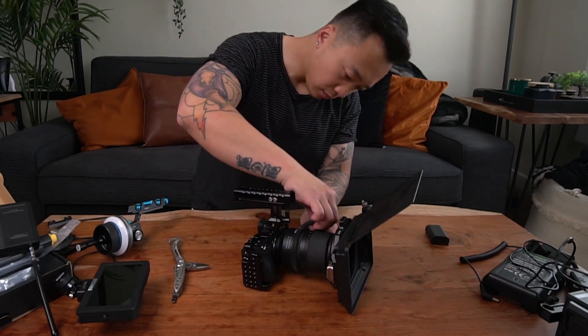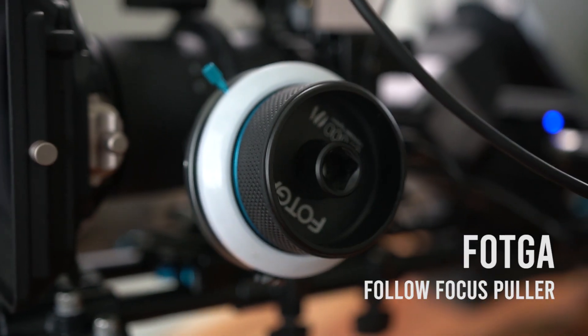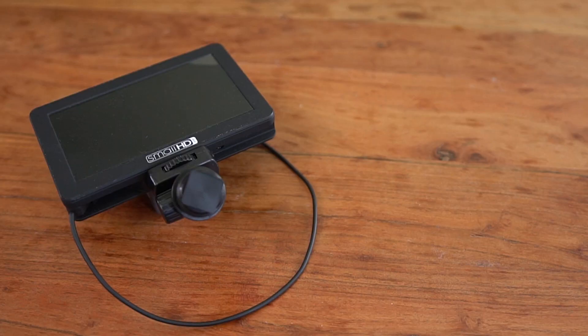Next I have the gear band — the gear band that goes for the follow focus. I have the Fat-branded follow focus, and the next thing is the SmallHD monitor.